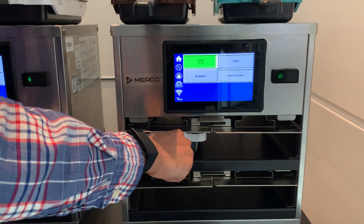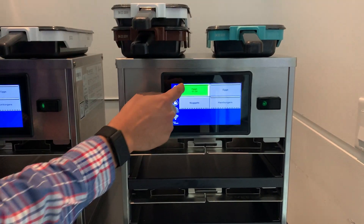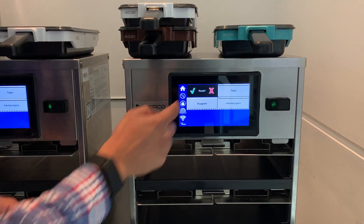To reset or cancel the timer, take the pan out and press reset.